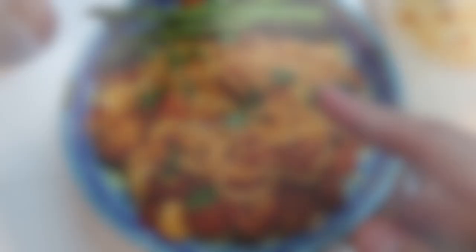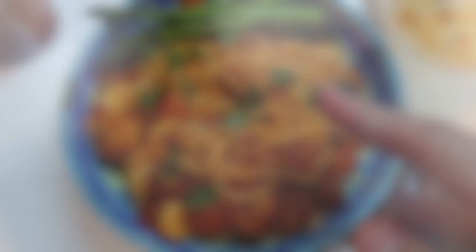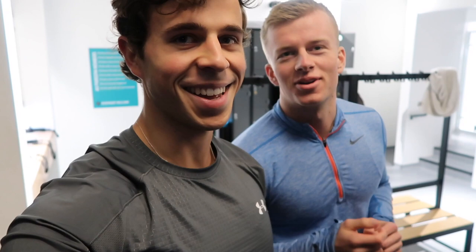He won't do back because his traps are sore. I woke up with really sore traps. So I'm going to do my legs today. What did you train? Shoulders - a lot of rear delts. You didn't isolate your traps. I'm doing legs - I need to catch up.